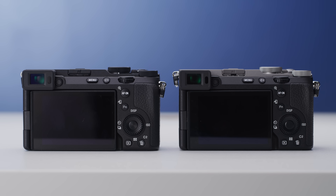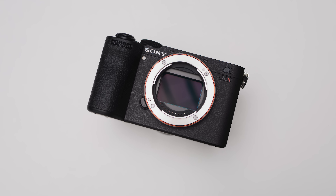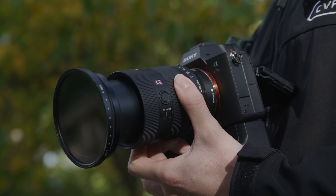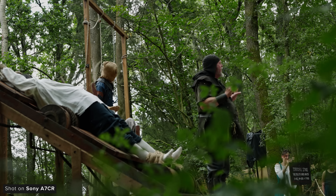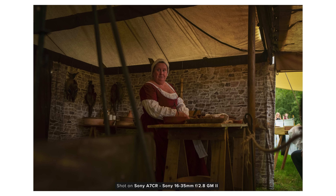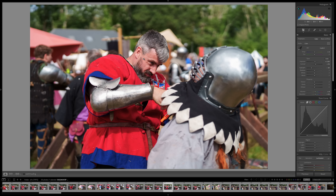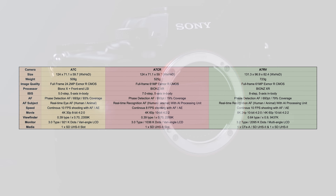The A7CR is incredibly similar to the A7C II in a bunch of ways, but the biggest change is the different sensors housed inside of them. The A7CR uses the same 61-megapixel backside illuminated sensor that has been used in both the A7R IV and the A7R V. It also uses dual BIONZ XR processors to help capture the high-resolution imagery possible with this camera. It does lack dynamic range compared to some of Sony's other mirrorless options, but this is a camera more aimed at photography than video acquisition. It's crazy to think that a camera you can easily sling around your shoulder can capture 61-megapixel photos of this quality. The A7CR shares quite a bit with the A7R V, but it does have some stripped-back capabilities, such as no 8K recording, slightly worse IBIS, and reduced burst mode and buffer performance.